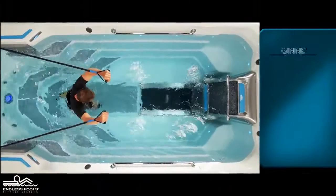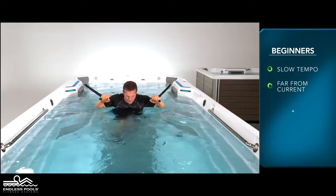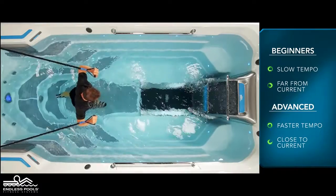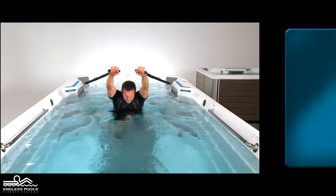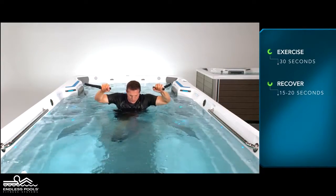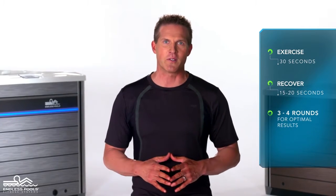For beginners, start with a slow tempo and not so close to the swim current. The faster you go, or the further you step towards the swim current, the greater the demand on the working muscles. Perform this exercise for 30 seconds and recover for 15 to 20 seconds, or longer if needed. Perform a total of 3 to 4 rounds for optimal results.